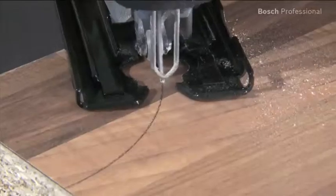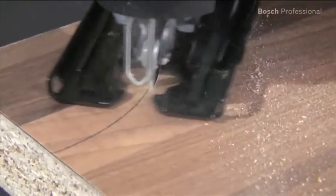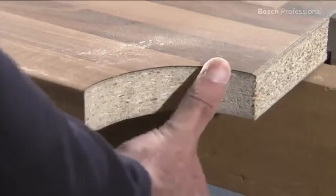Additional cut precision is provided by the improved saw blade clamping system, combined with our extra clean for hardwood jigsaw blades. This saves you finishing work.